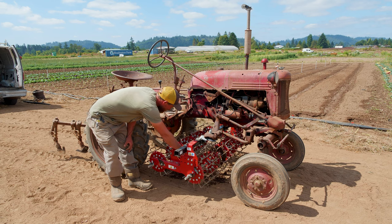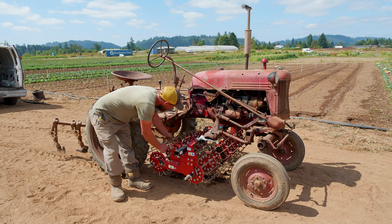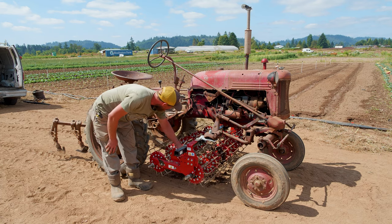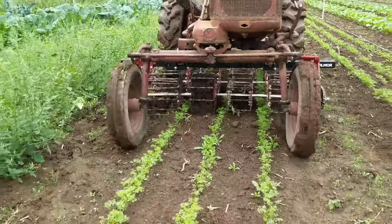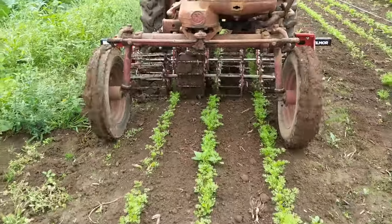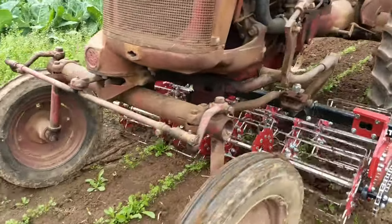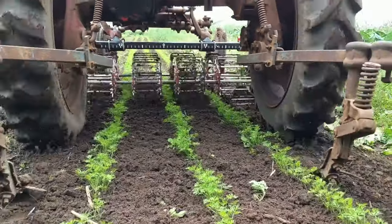There's a front set of baskets and a rear set of baskets, connected by a chain and sprocket. The front one is the drive and the rear one follows behind and goes a little faster. It basically agitates the top two to three inches of soil and roughs up any of the thread-stage weeds. The back baskets grab them and fling them out, and then they dry out in the sun.